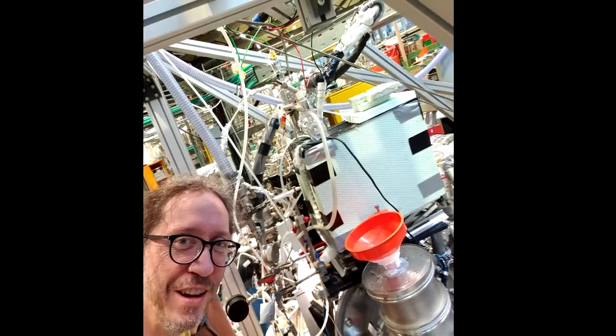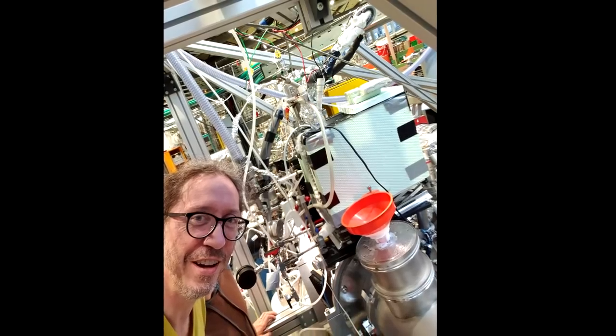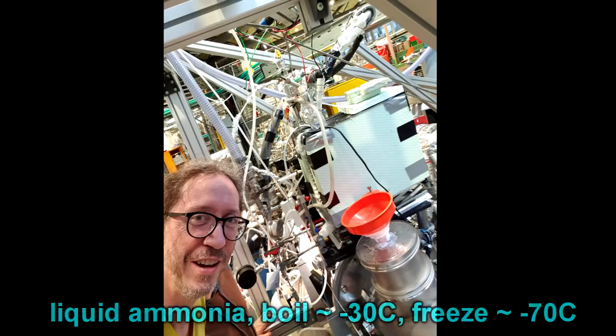Let me just tell you a little bit about ammonia. It's a really horrible smelling gas that liquefies at about minus 30 degrees Celsius to make a really horrible liquid to work with. Why work with it? Well it turns out it's actually quite interesting chemically because of its similarities to water and that it's a very strongly hydrogen bonded liquid.